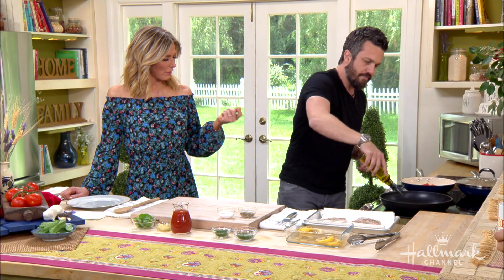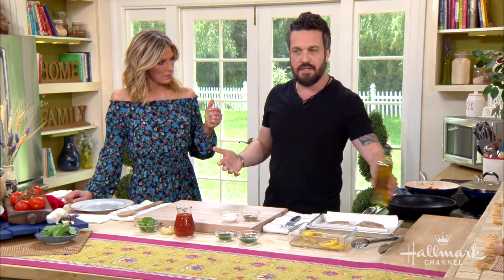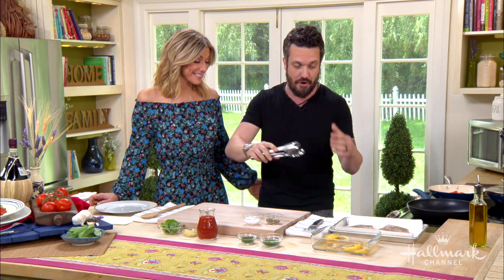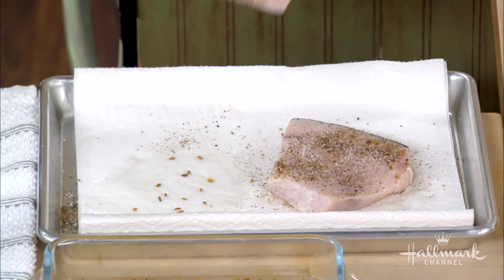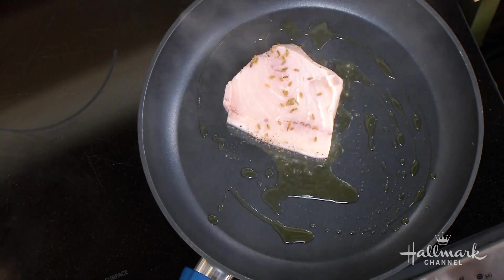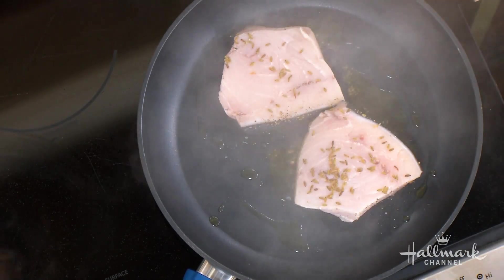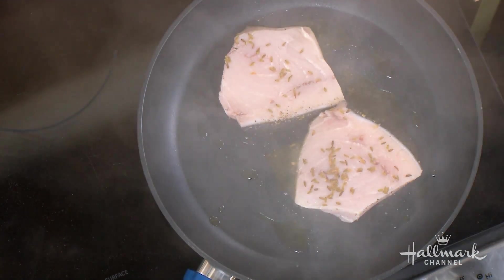Swordfish is like a meatier version of tuna — it's considered a whitefish, like halibut, but a lot firmer. It's like a steak from the ocean — very meaty with amazing flavor.